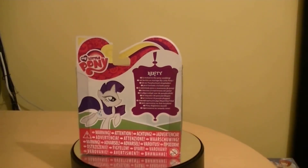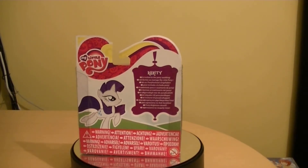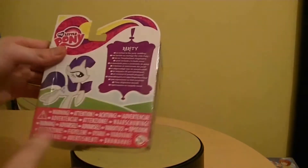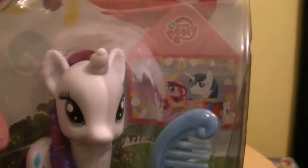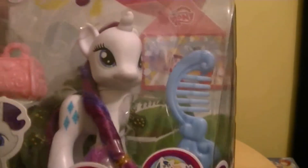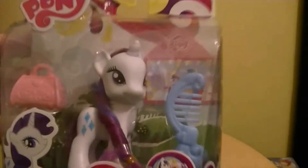Nothing to it, basically. It's the same thing on all of the single-carded figures. You can see all the contents inside the packaging — the envelope, it's just a piece of cardboard with a photo of Shining Armor and Cadence on there. So let's go ahead and open up Rarity and take out all the accessories.